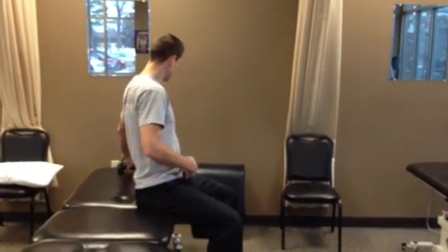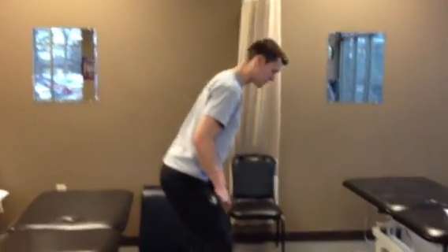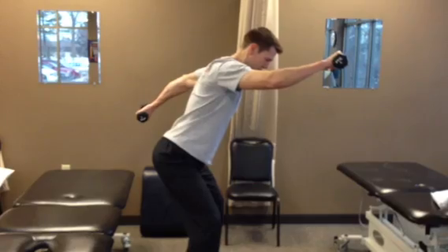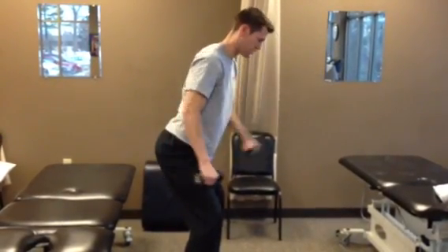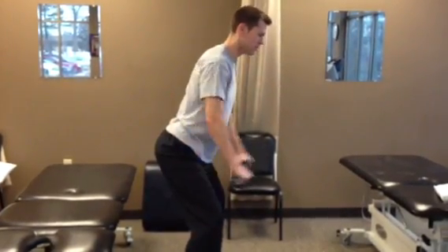Once you can master that and you're good, you can try to stand in the hip hinge position. Grab some weights — you can alternate, maintaining your back straight, you can rotate, and you can also do it with two.